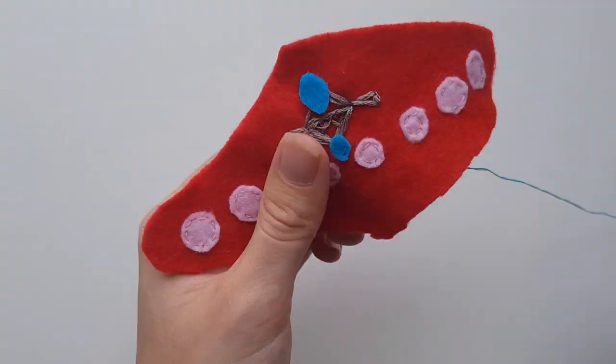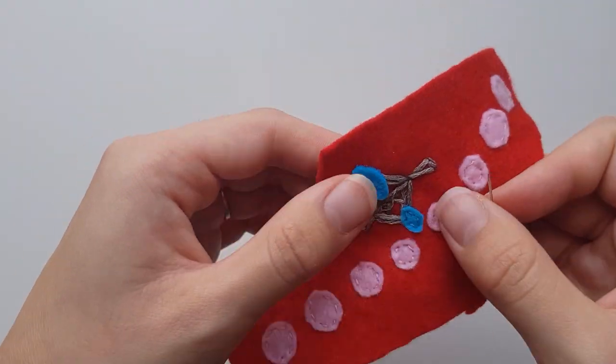Above the embroidery, use a running stitch to join the large blue gem piece on top and the smaller one below this.